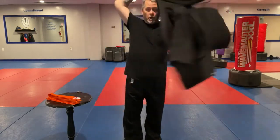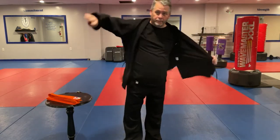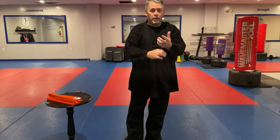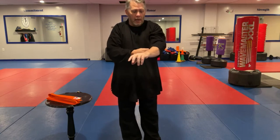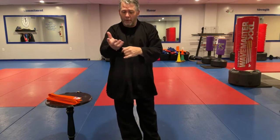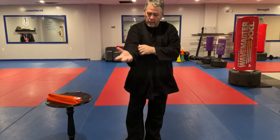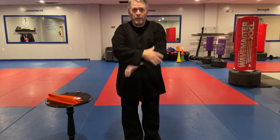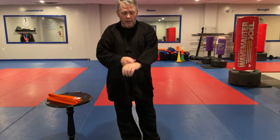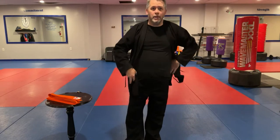Now we'll don the coat. Again with the sleeves, if you're an adult and it's too long or too short, I'm pretty good at fitting people with the jackets and the gis — so make sure it's fitted properly. If it's for a child, roll up the sleeves; they're going to grow into it and there'll be a time when it fits really well.